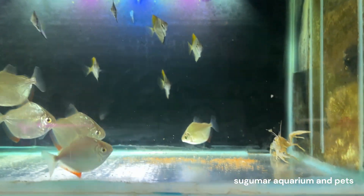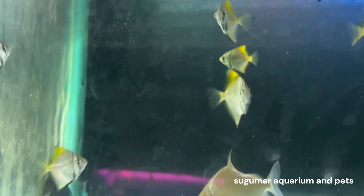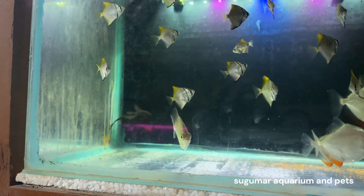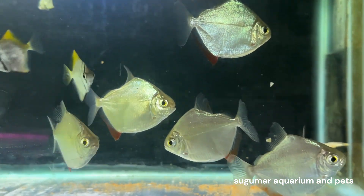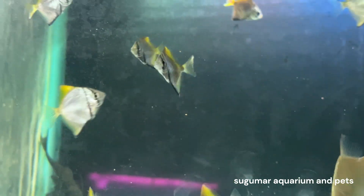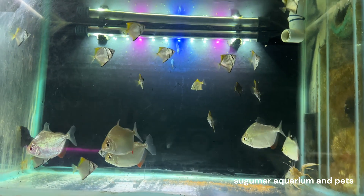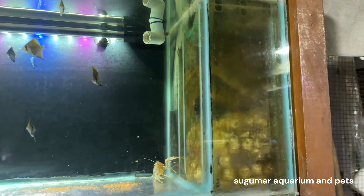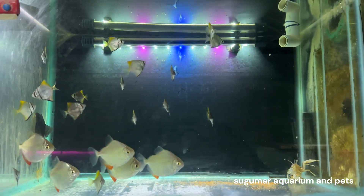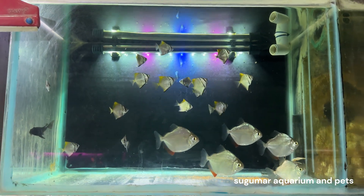I washed the sponges in certain periods — I washed the sponges in this place. It's a sea angel and silver dollar. It's all super, it's white. This tank has been nearly 5 years. It's a sea angel. So if you come here I will contact you, I will do the details. Thank you.